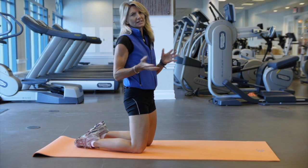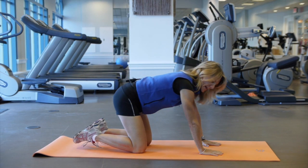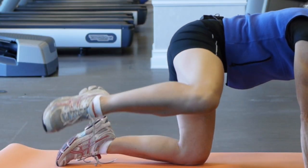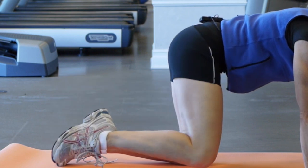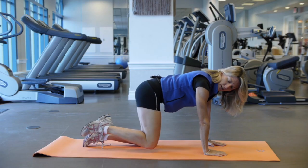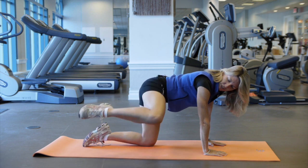The third exercise for the glutes is called the fire hydrant. Come down onto your hands and knees and lift your leg straight out to the side — knee in a ninety-degree bend. Lift it straight out, then come down without letting the knee touch the floor. Exhale as you squeeze up, inhale down. Exhale squeeze up, inhale down.